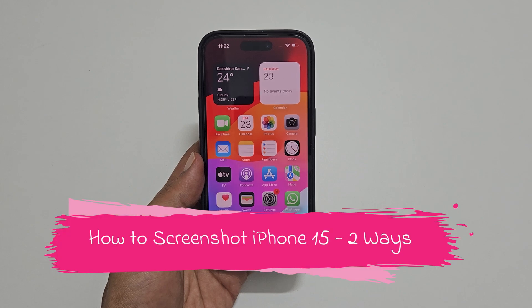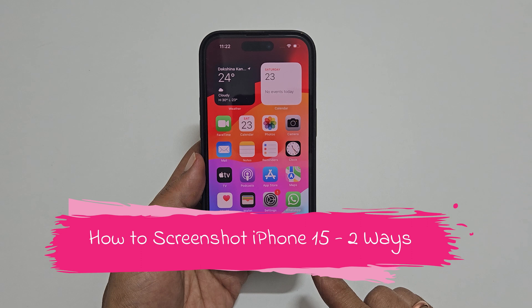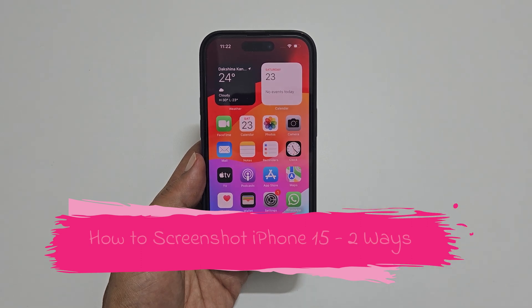Welcome to the channel. In this video I will show you how to take a screenshot on iPhone 15 in two different methods. Let's get started.